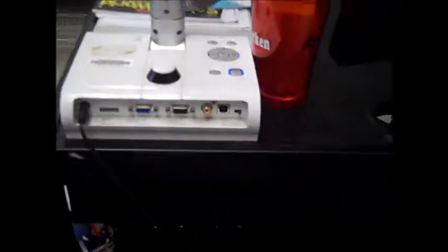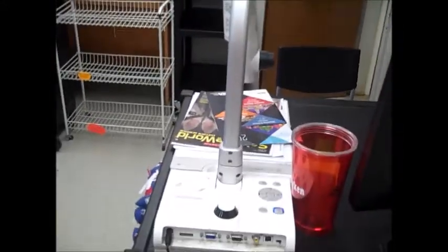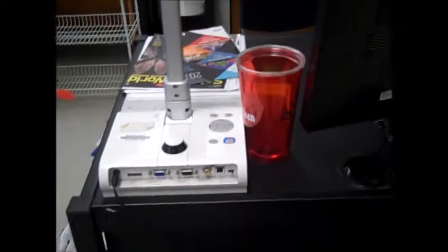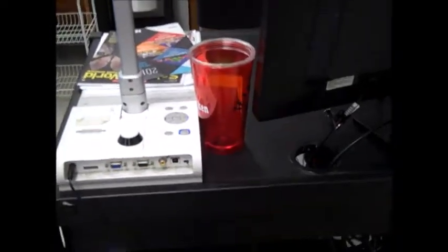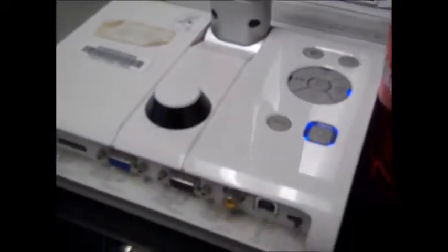Here's how this works. If you do want your Elmo to serve as a projector, here's how you have to set this up. Take the VGA cable that's out of one of those two dongles — it's going to go into the back of your Elmo, into the port that says RGB in, which should also have a picture of a computer next to it.